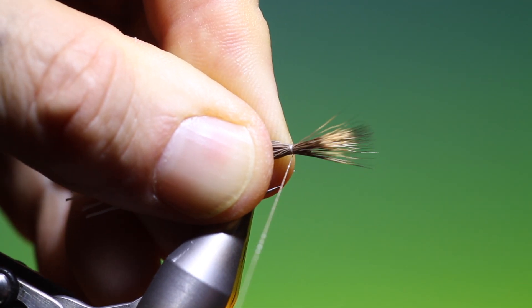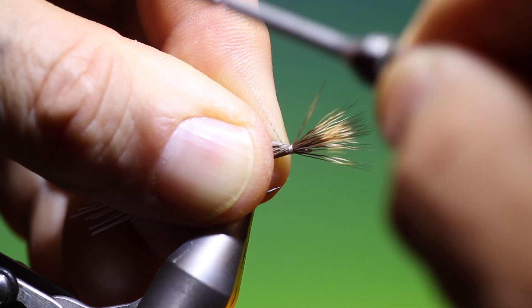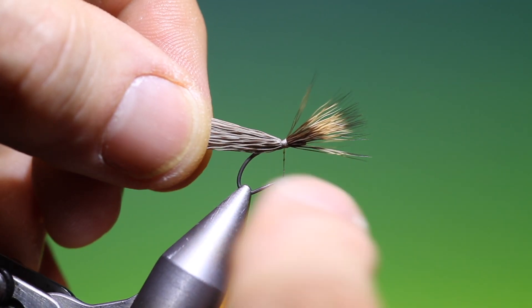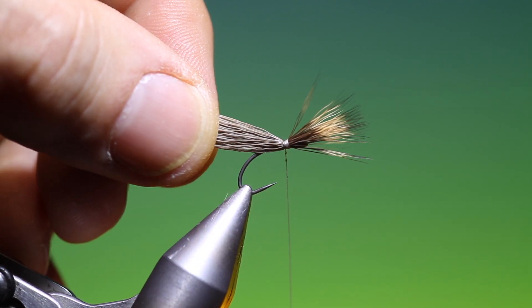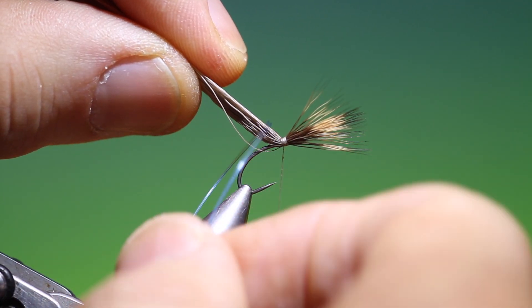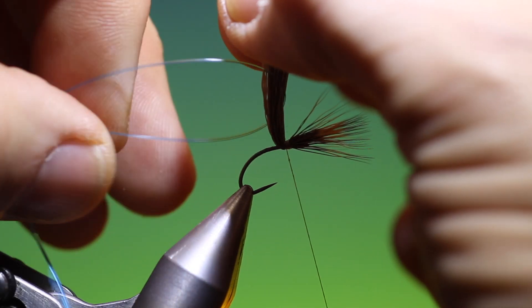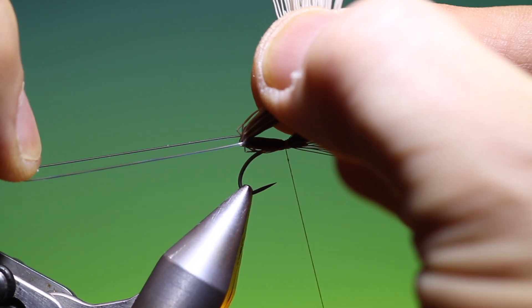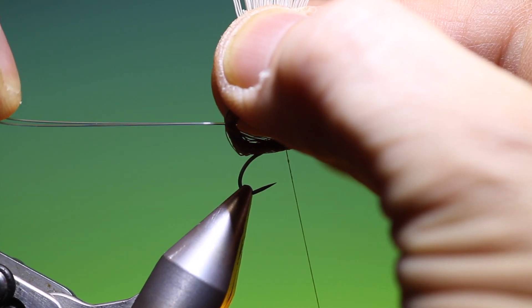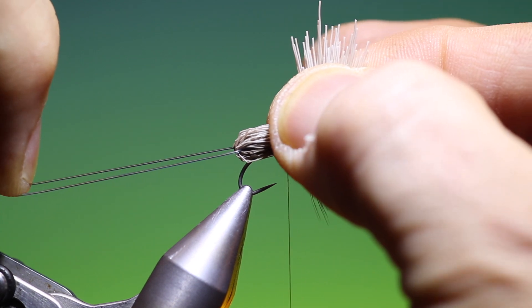We go in there twice round and tighten up, then tighten up again and go back a little ways. Keep hold of the bunch of deer hair. I've got a loop of monofilament and we place the whole bunch through like so, then swap hands.